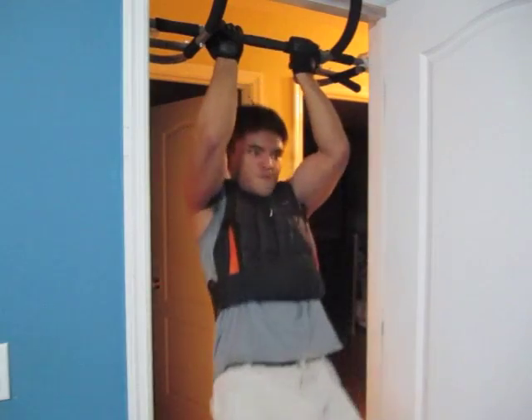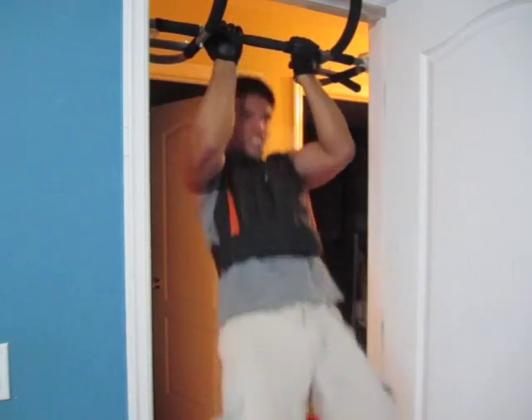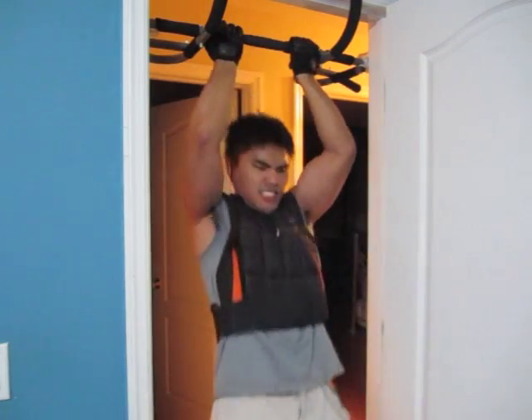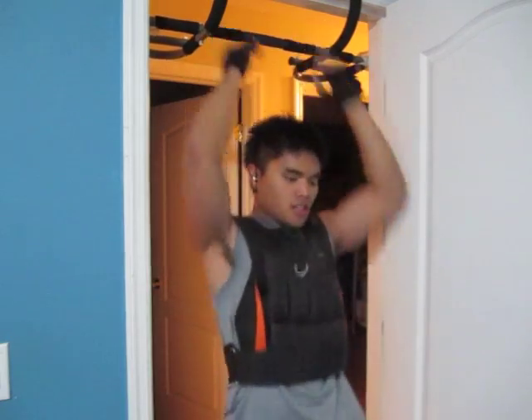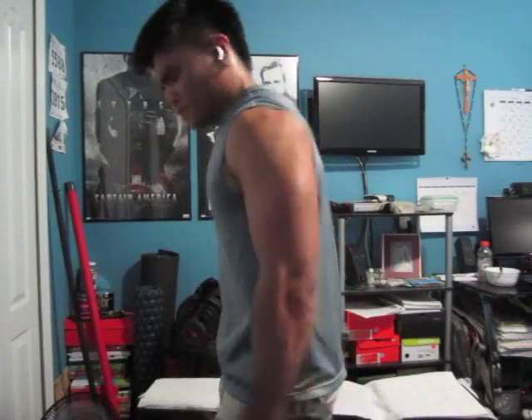Then we get into two or three sets of weighted chin-ups — here I'm using a weighted vest, and this one was firing the biceps and the back like crazy. Rep range here was 8 to 10. Then we'll get into three supersets.